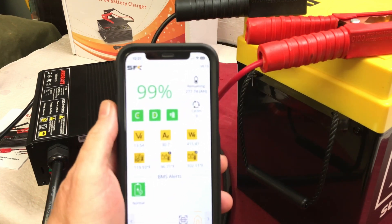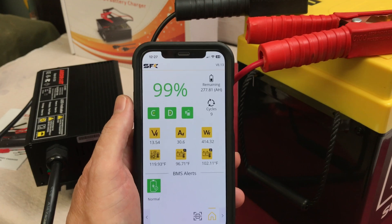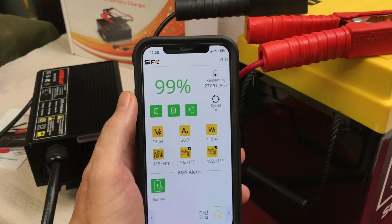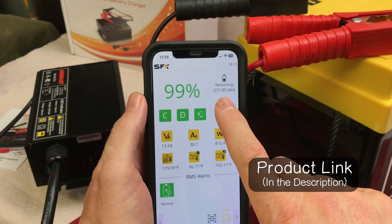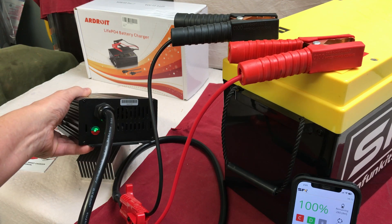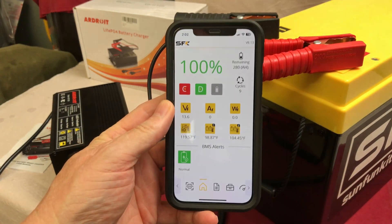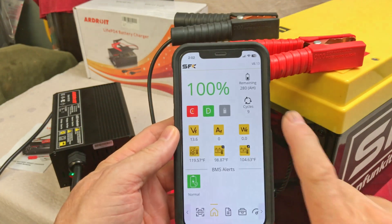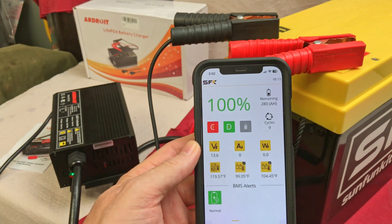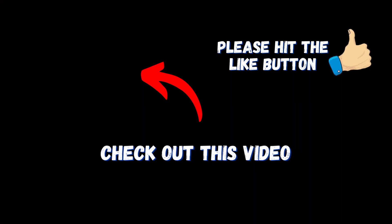With a big battery like this 280 amp hour SFK battery, you can save about five hours using a 30 amp charger versus a 20 amp charger. This Ardroit seems very consistent — still showing 30.6 amps going into the battery. I'll link this Ardroit 30 amp charger in the video description; you can buy it on Amazon. We're finished charging: there's a solid green light on the charger, the temps stayed within reason the entire time, and we've got 100 percent at 13.6 volts. Overall, this Ardroit 30 amp lithium battery charger did a nice job.